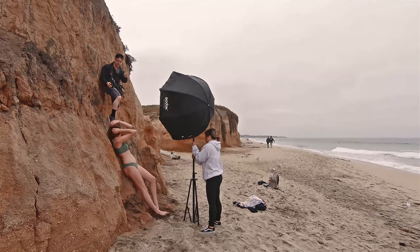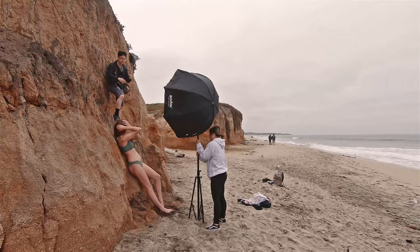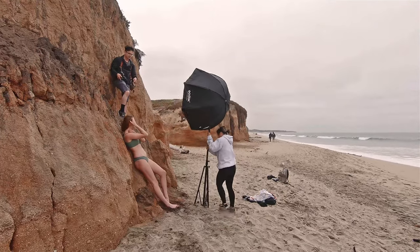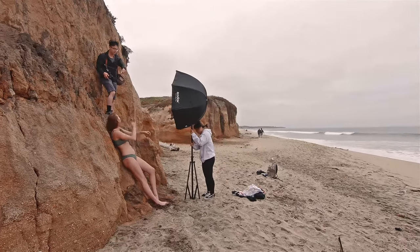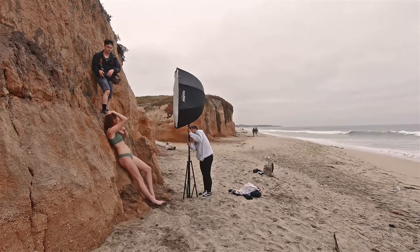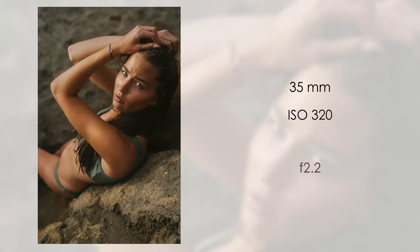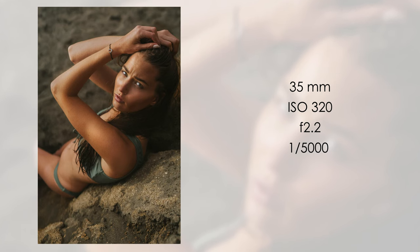The last shot really nailed it because of the expression on her face. Even though it was really cloudy that day, I told the model to frown like it's 90 degrees outside and the sun is hitting her face — and that expression right there is what makes this photo my favorite shot.